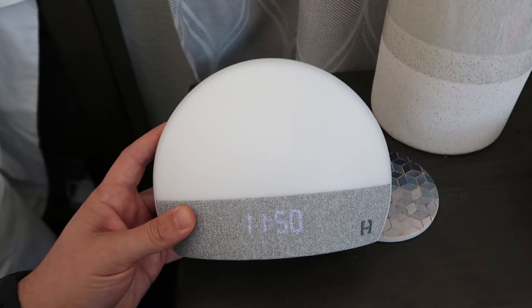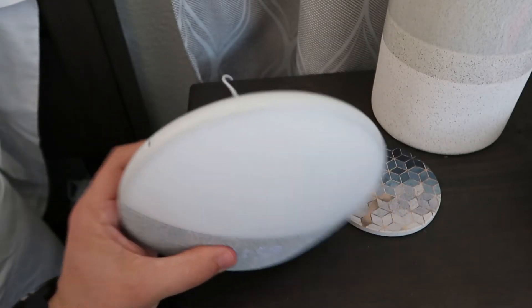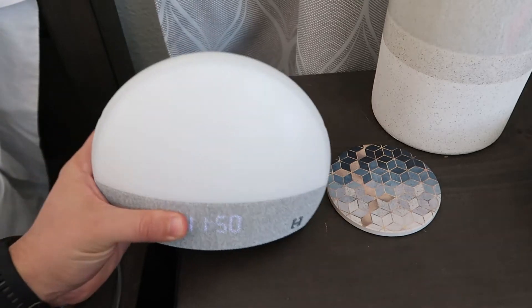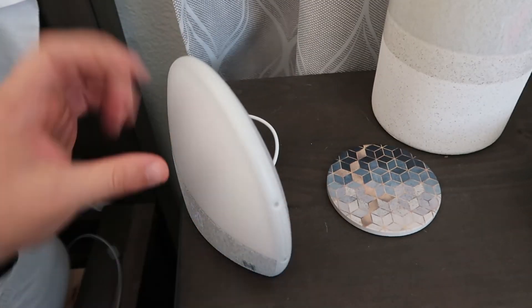But this thing is pretty sweet. You can totally personalize it to how you want it, which is awesome. It's super easy to use — you have the sound control over here to adjust it, you can set different profiles, and you can control the brightness of the nightlight.